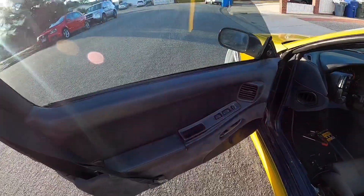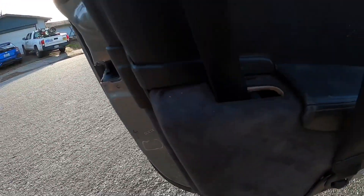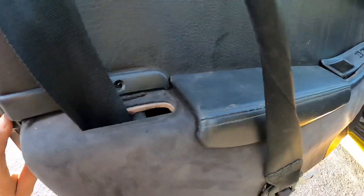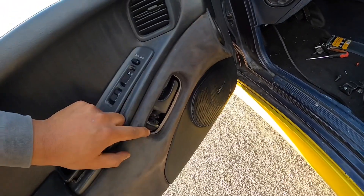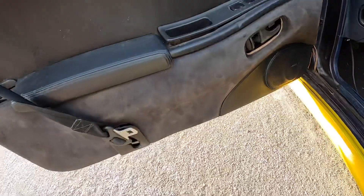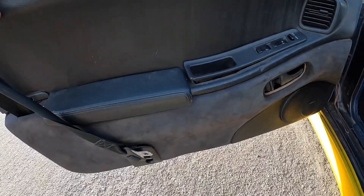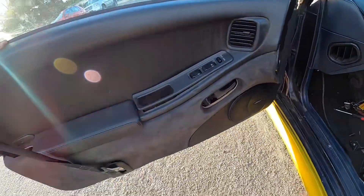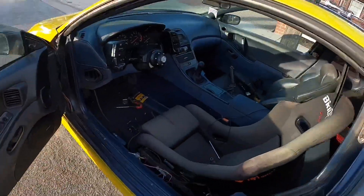All right, so I just finished this side and it looks 10 times better. I actually have all the bolts in, though I'm missing this little trim piece and the door handle — but I'm pretty sure I have one of those laying around. Super happy with how this came out. Just so you guys know, these door cards go for around 150 bucks on eBay, and I got the whole set for 25 bucks, so can't really beat that. I'm gonna do the other side now.